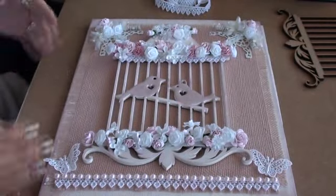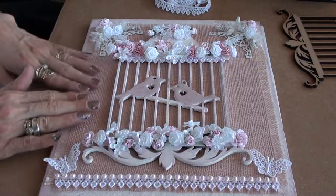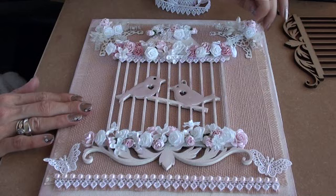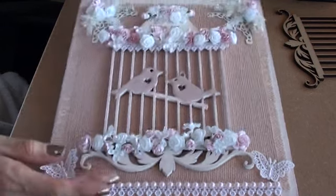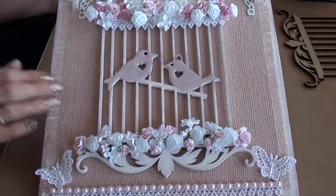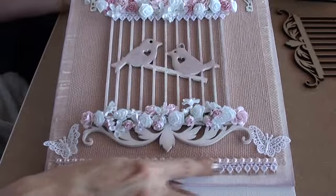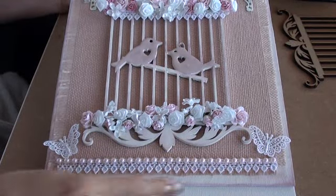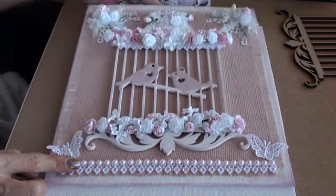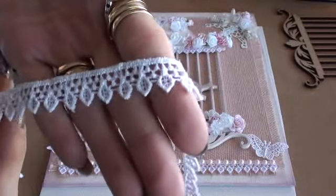I then took the pink burlap that I found and I glued that onto the canvas as a background, and I just frayed the edges to give it a bit of texture. I added some lace at the bottom and then some flat-back pearls on top of that — the lace is just this tiny one here.